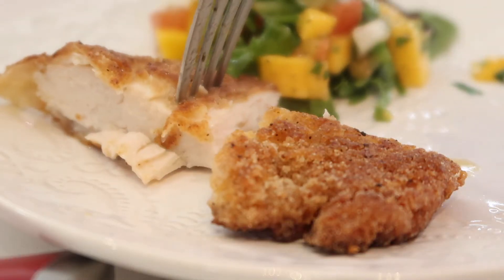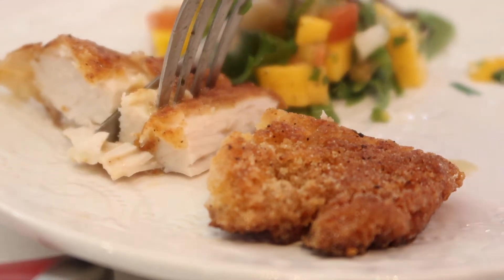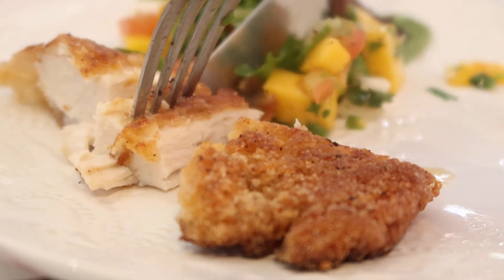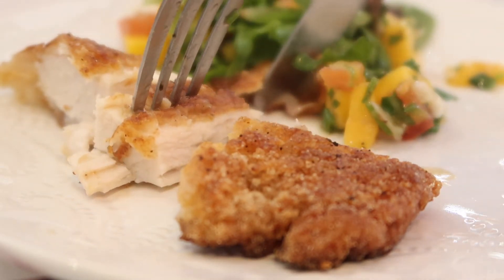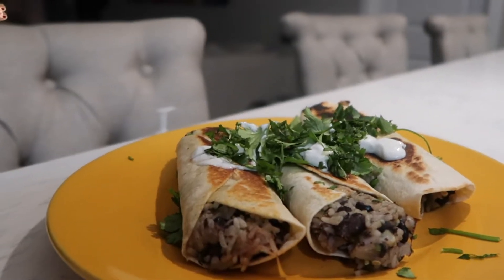This was honestly so juicy, tender, and delicious. I ended up having mine with a little bit of that salad and salsa, just because I wanted something a little more refreshing to go along with it. It was amazing and I hope you guys get to try it one day.